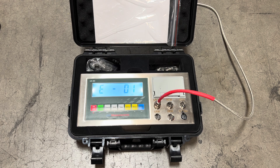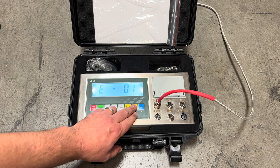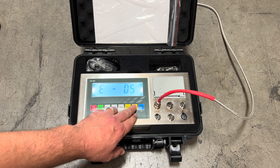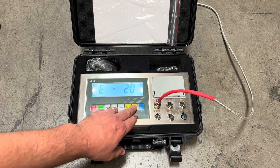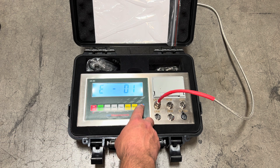Now this is going to be the number of divisions that the scale would be set in. So if we wanted one pound increments: 1, 2, 3, 4, 5. Two pound increments would be: 2, 4, 6, 8. Five pound increments would be: 5, 10, 15, 20, and you get the idea for the others. For this demo we're going to leave it in one pound increments and press print.